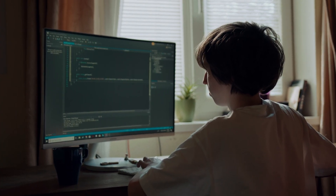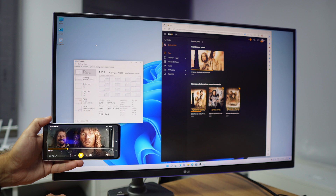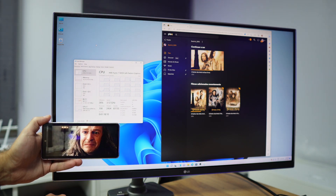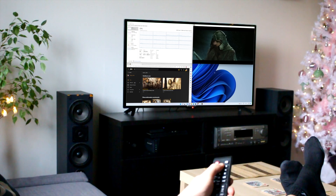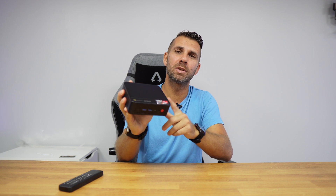Welcome back to another video. If you are using your computer one or two hours a day just for work, like this mini computer from Beelink — the Series 5 with the AMD 5800U, which is a really nice computer — then we should think about how we can use it more intensively, especially by having a multimedia server that will stream content to all our devices: mobile phones, Android TV boxes, and more.